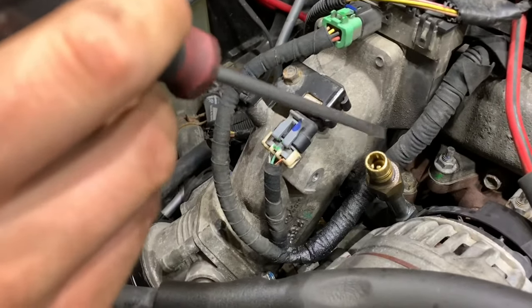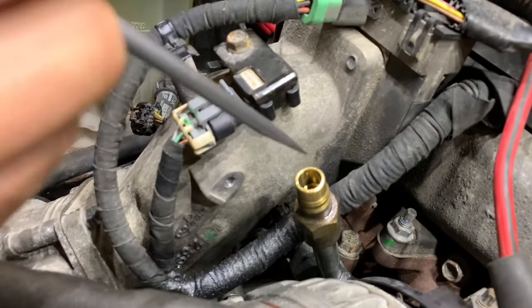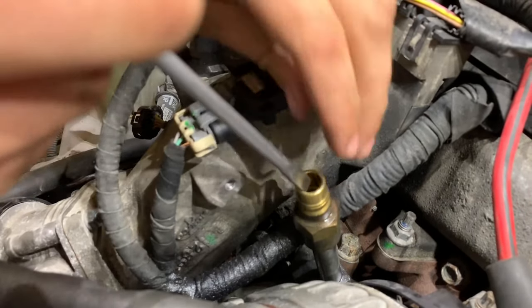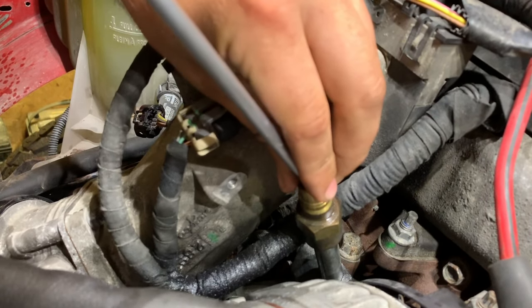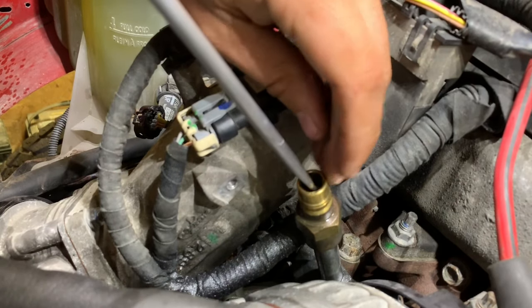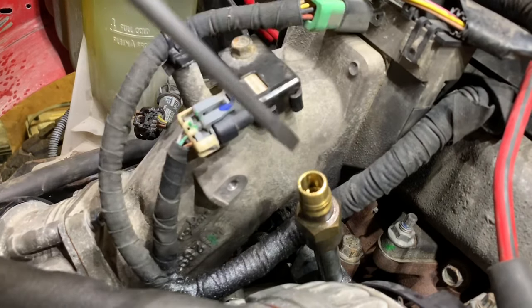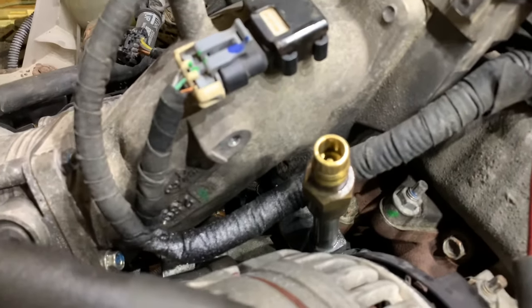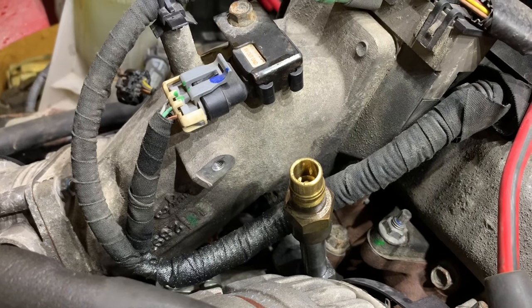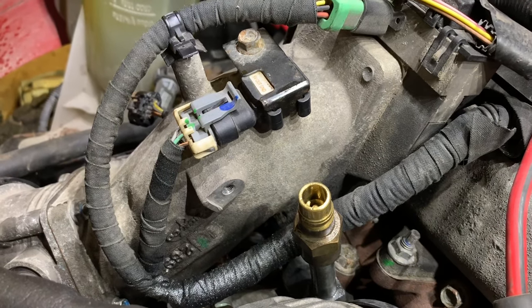This is the Schrader valve — this is the way we normally bleed out the fuel system. Once your lift pump is primed, turn the key on and leave it on. Then very carefully — watch your face and fingers — gently push down this little Schrader valve here. I normally take a pocket screwdriver and push it down for a second. You'll see and hear the air purge out of that line. That line is one of the feeds to your injection pump, so you want steady fuel going to it.